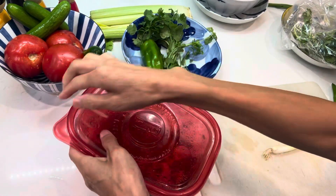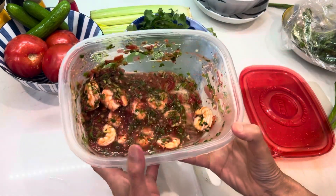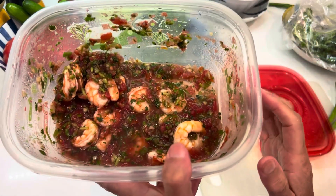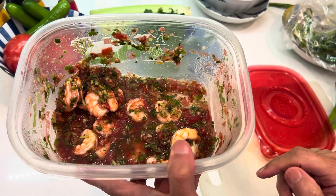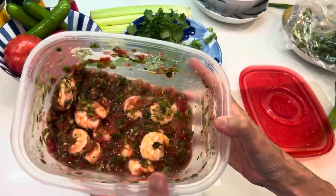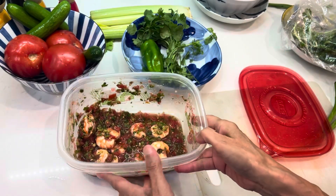Hello dear friends. Good afternoon. Such a beautiful, beautiful afternoon. Here is the ceviche I made last night and some friends would like to see a demo of how I make it, so I will do it.